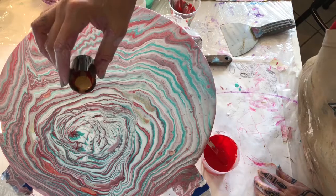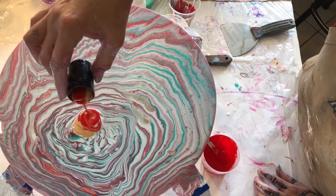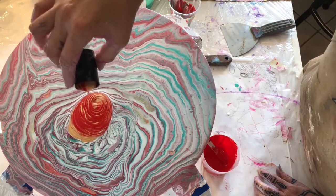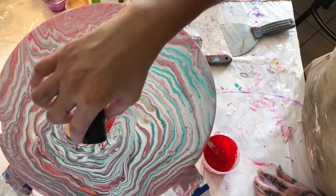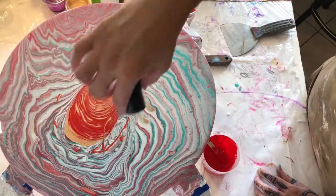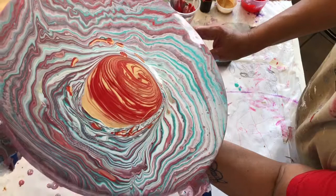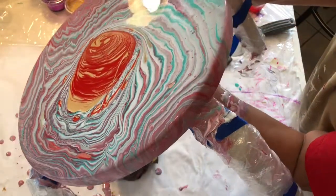I think it looks a bit boring, so I prepared a small cup of red and gold. I'm adding that because I wanted to see more red — I wanted red to be the dominant color. I should have used less white, but I can always add on, and that's what I'm doing here.